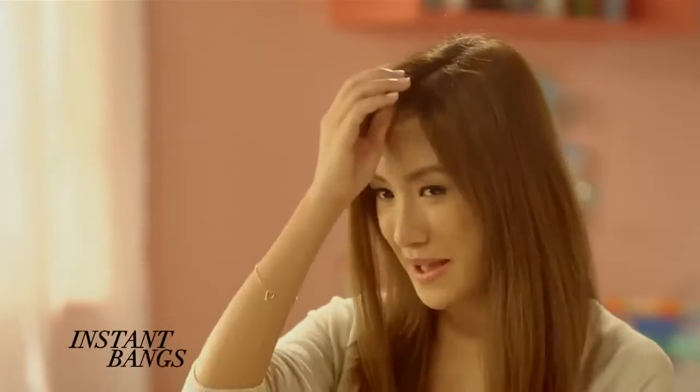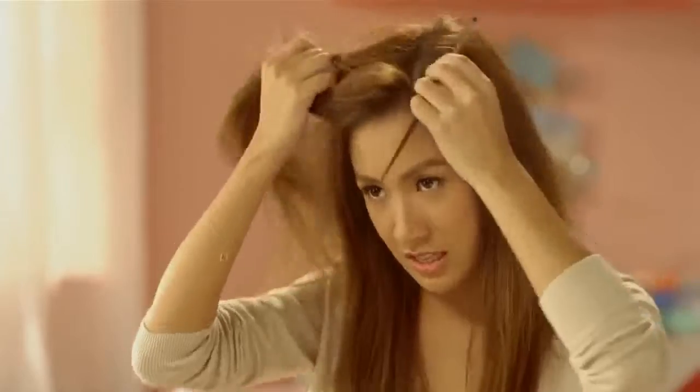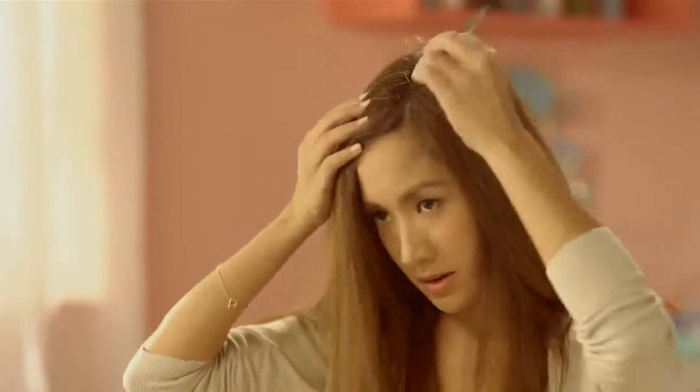The third photo-ready hairstyle for trips is a cool look called fun instant bangs. You can see I don't have bangs naturally, but there's an easy way to cheat the look with a few quick tricks. I'm going to partition my hair and exaggerate it just a bit more.